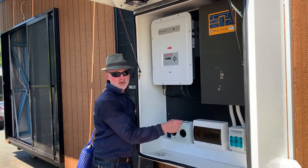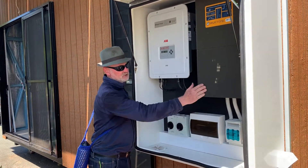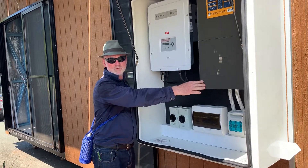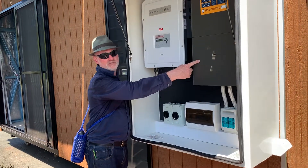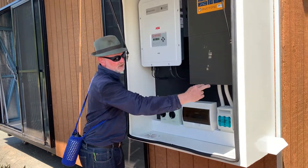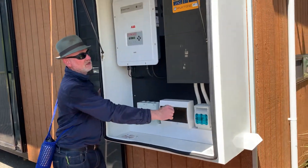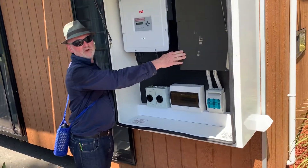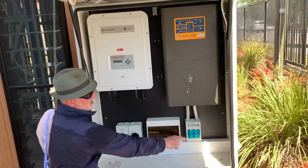If the batteries need charging, the battery inverter charger will recognise that, and AC will come back into the battery inverter charger and charge the batteries through here, which is the battery isolator switch. This is the battery inverter charger — this is what is producing the off-grid power from the batteries.